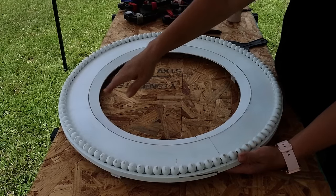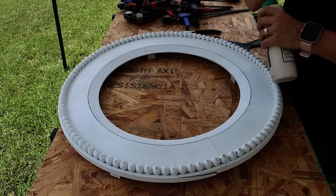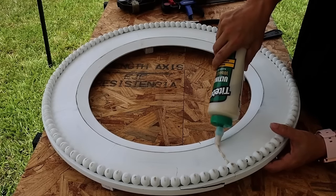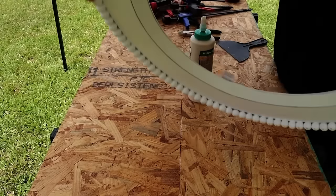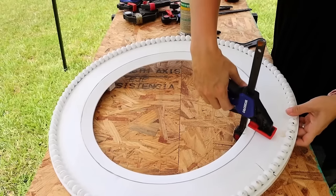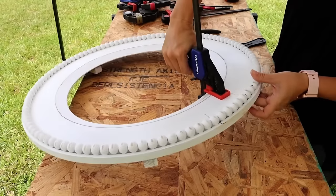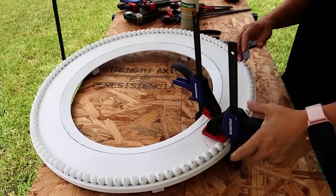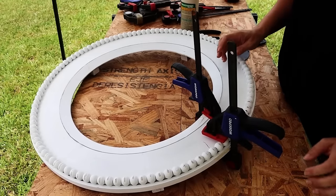Before I cut anything off, I want to repair these cracks. I'm going to fill them with wood glue — it doesn't really matter if we make a mess because we're going to be painting this anyway. This is probably the most damaged area right here. Then we're going to clamp it in tight and you can see how it squeezes out the glue. I set that aside to fully dry while we moved on to the main part of the clock.